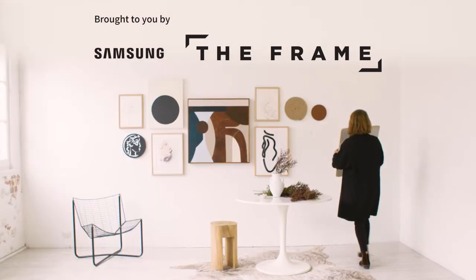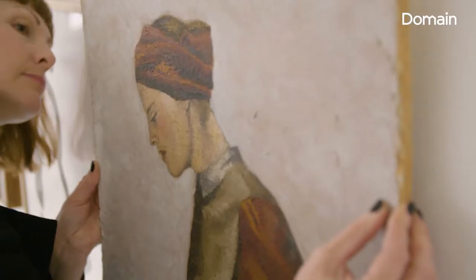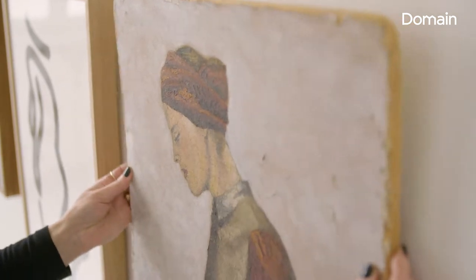Gallery walls are amazing because you can choose a whole collection of artworks in different mediums, different colours, shapes, different frame types, and once you pull it all together, it's almost like you end up with one big piece of artwork.